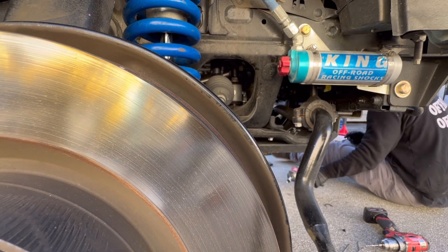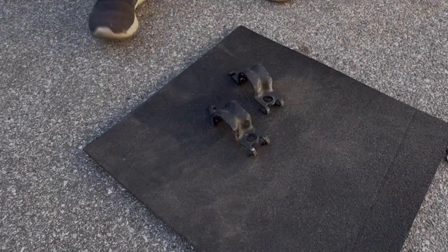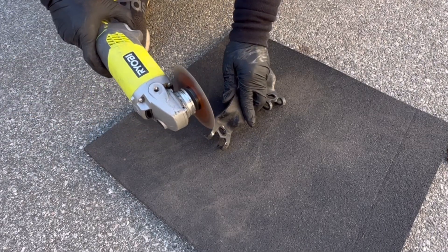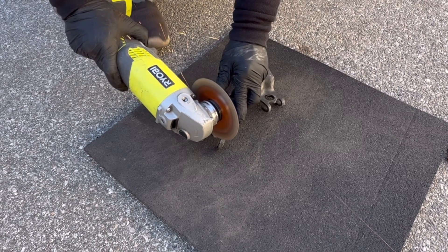Now we'll do the same to the other side. We're going to go ahead and remove the curved hooks on these clamps — we're no longer going to need them after installing the KDSS adapter.